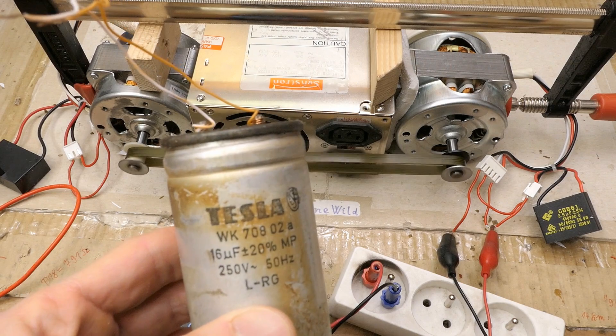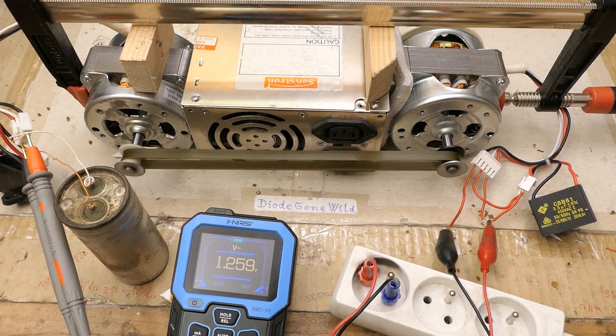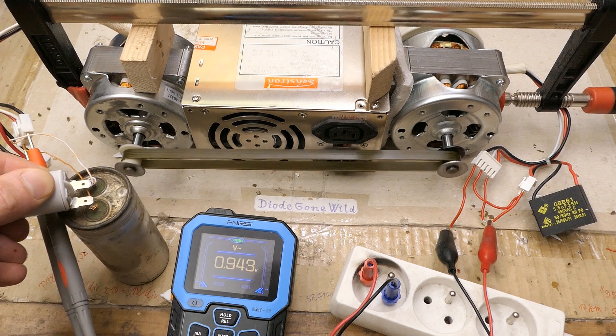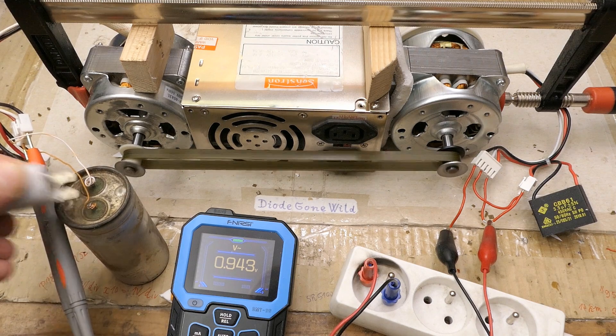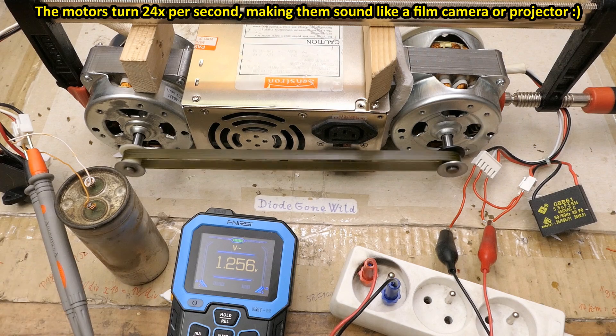Let's try 16 microfarad to see if it makes even more voltage — it actually went back down. If I add another 4, now it's 20 microfarad, and it goes even lower. So increasing the capacitance only increases the voltage up to a certain point, and after that the voltage goes back down with more capacitance.